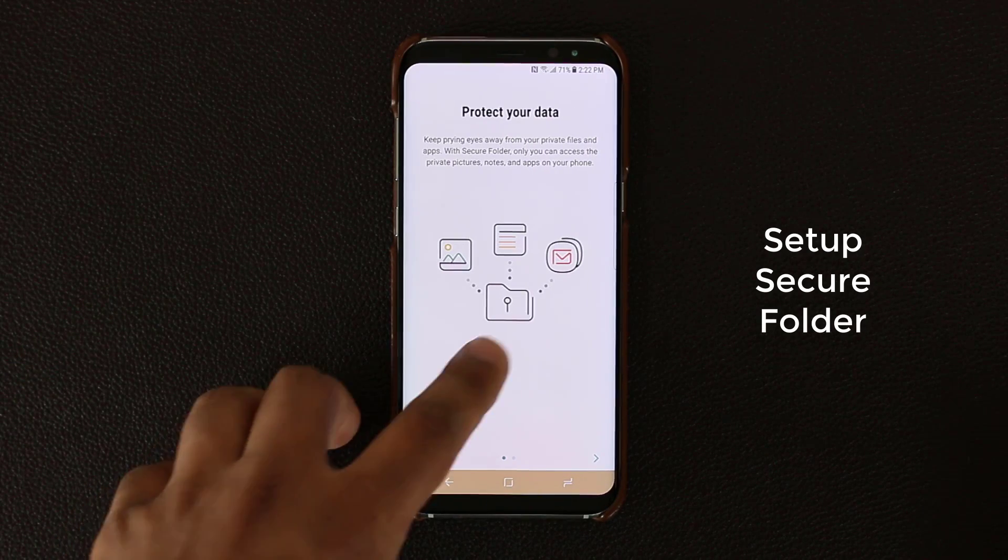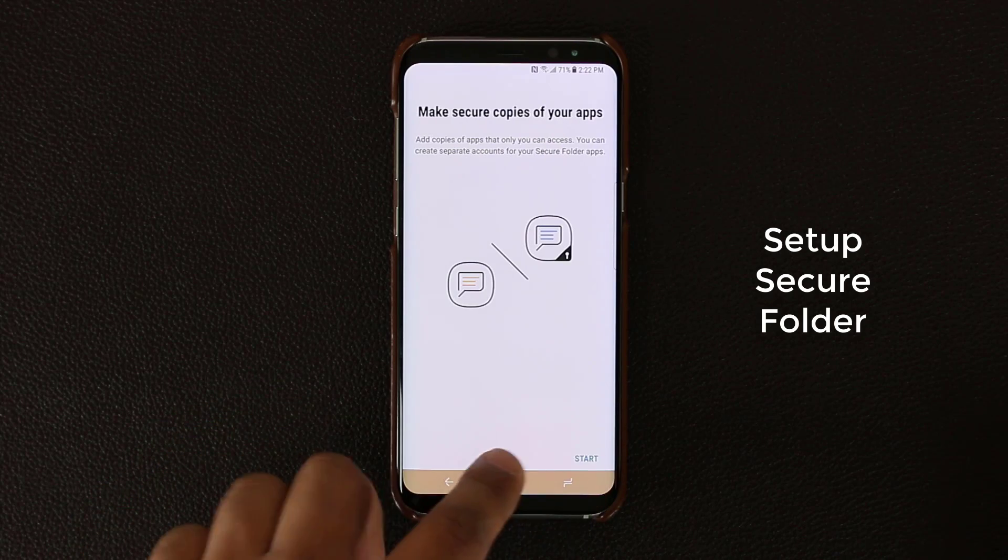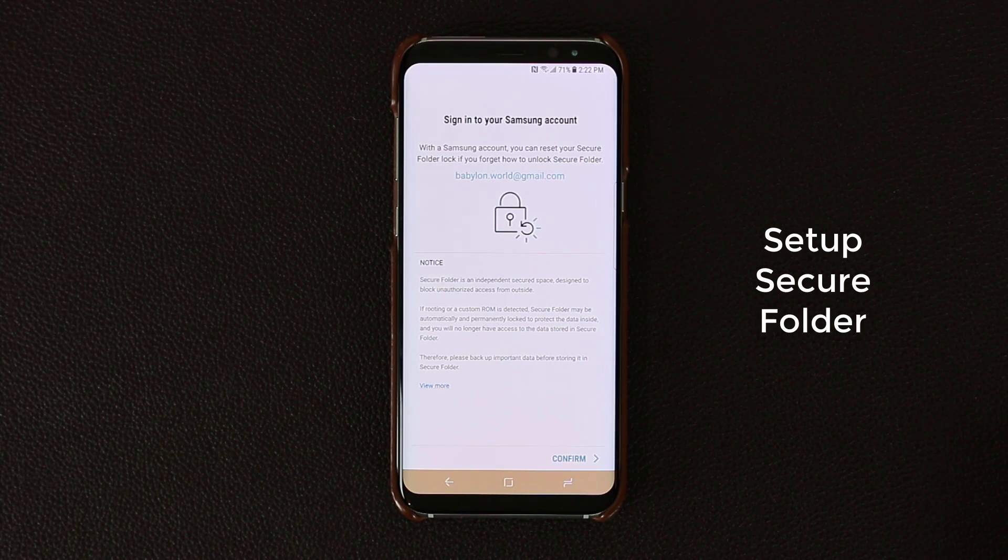Just skip that or you can read through it if you want, but click Start. When you click Start it's going to tell you that you're going to need a Samsung account to actually use the Secure Folder. So make sure you create a Samsung account and log in — that's the only way you can actually use the Secure Folder.